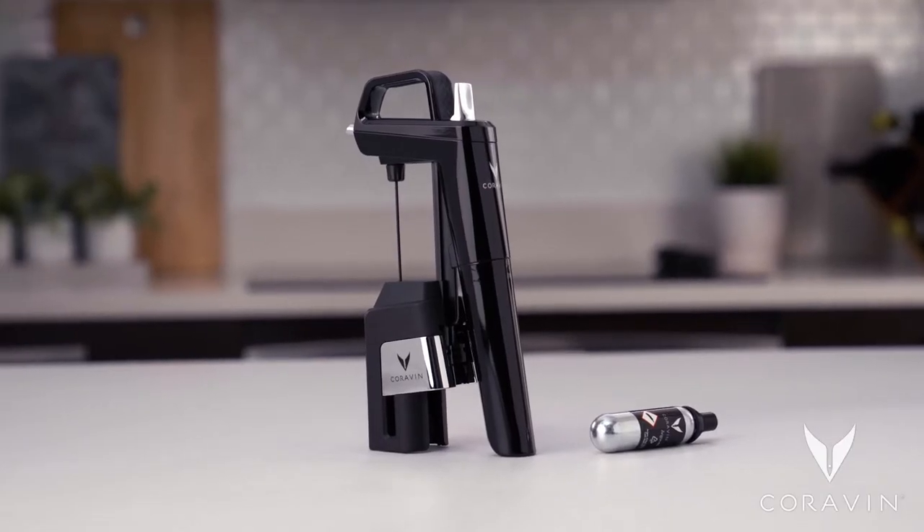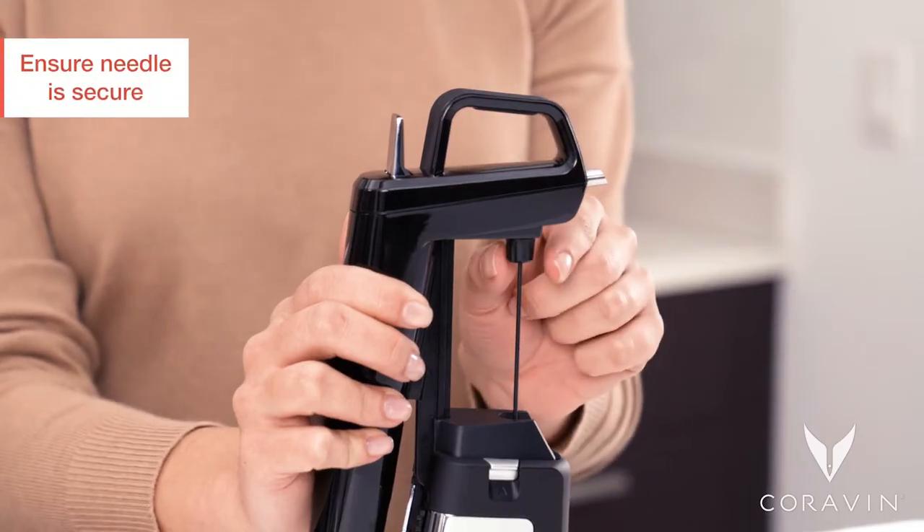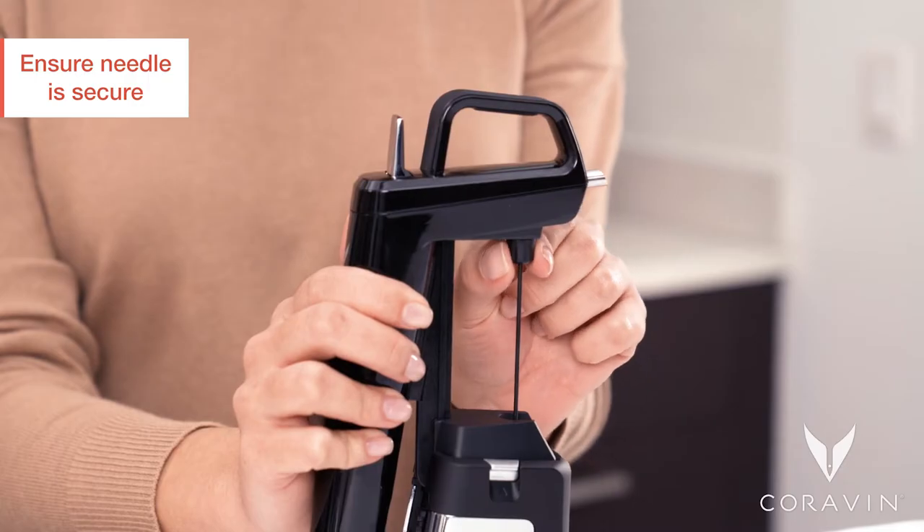Follow these tips to get the most out of your Coravin Pure capsules. Before pouring, check to ensure the needle is tightly attached to avoid losing any gas.